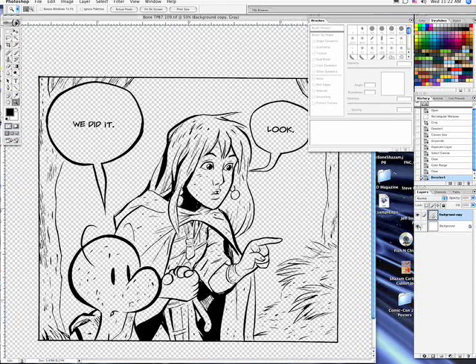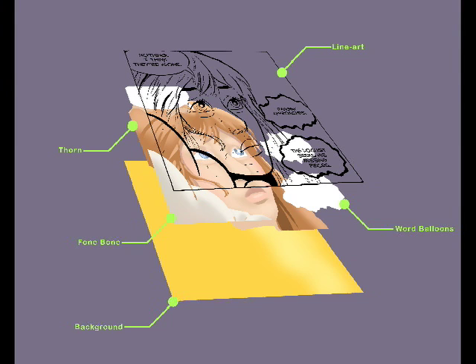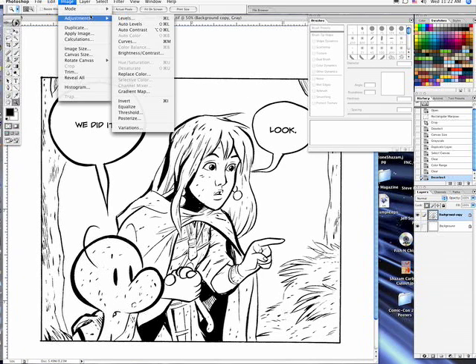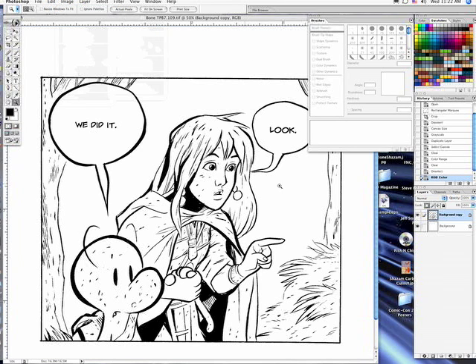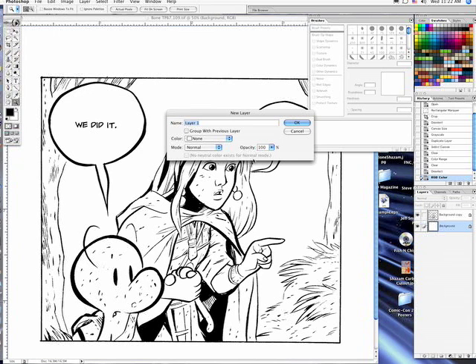Now I have my line art layer which used to be black and white, and now it's black and nothing, which allows me to create layers beneath that layer and color. You can create layers for as many or as few things as you want. I personally like to create layers for every element on the page just because I can change the colors if I don't like them — like changing the sky without worrying about it affecting the characters or the trees.